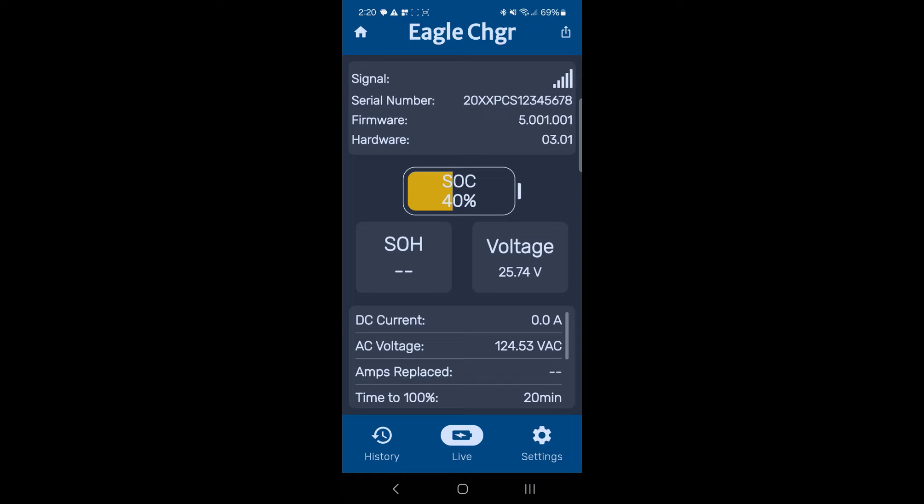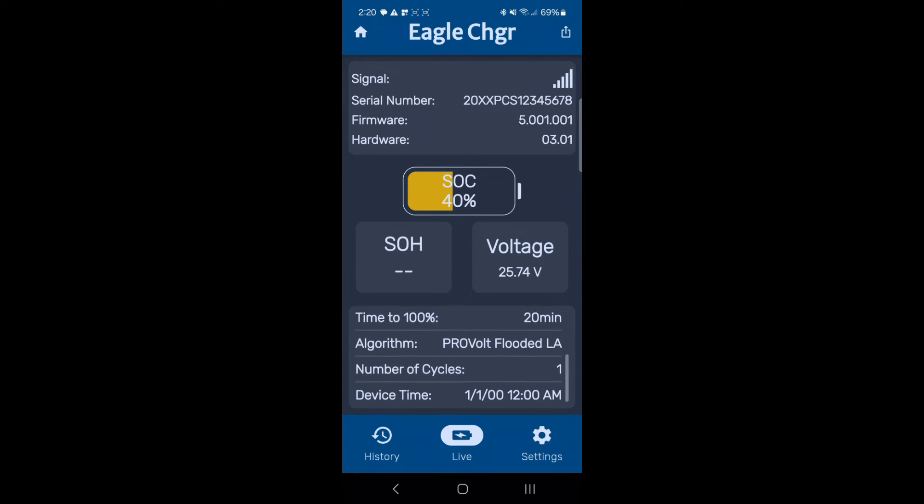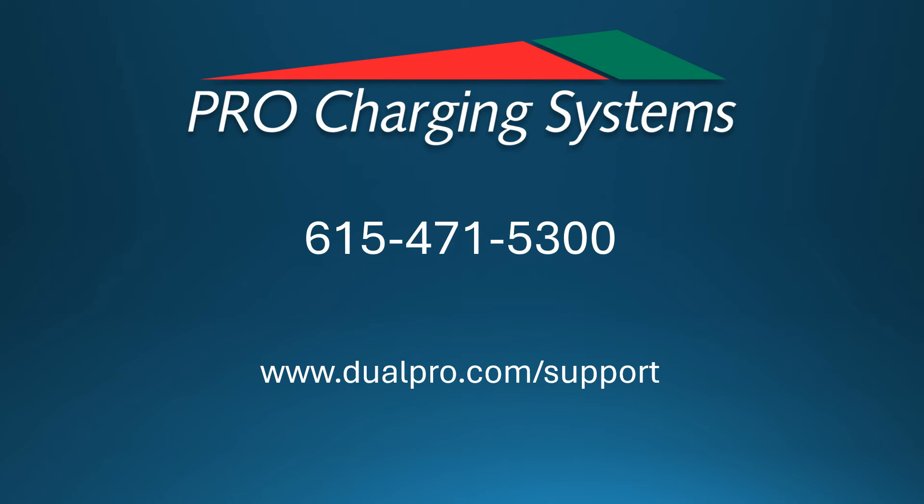This will take you to the live screen. The information provided on this new page is the current reading and settings for your charger. It gives you the most up-to-date look at how your battery pack is performing.